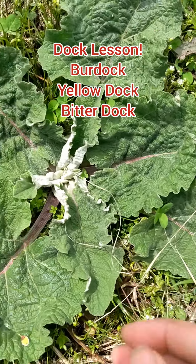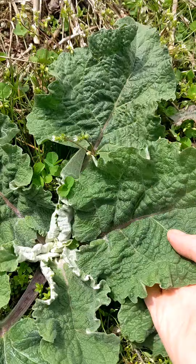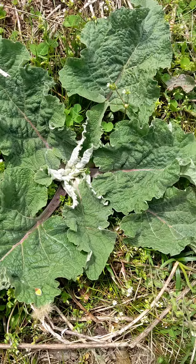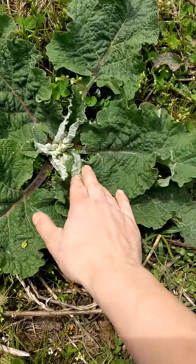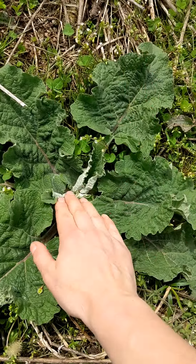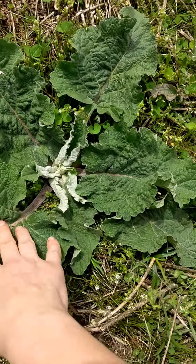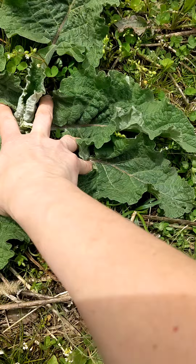Look at this big gorgeous burdock. This is a first year burdock. You can see the wide wide leaves with a little bit of a rib in the side. Burdock leaves can be wrapped around food but that's not really the edible part. The stalk is partially edible but really what you want is the root, and you want to get the root either at the end of the first year, beginning of the second year possibly.